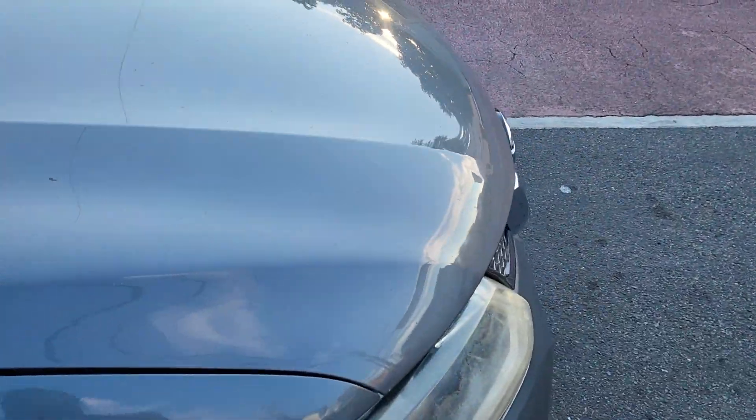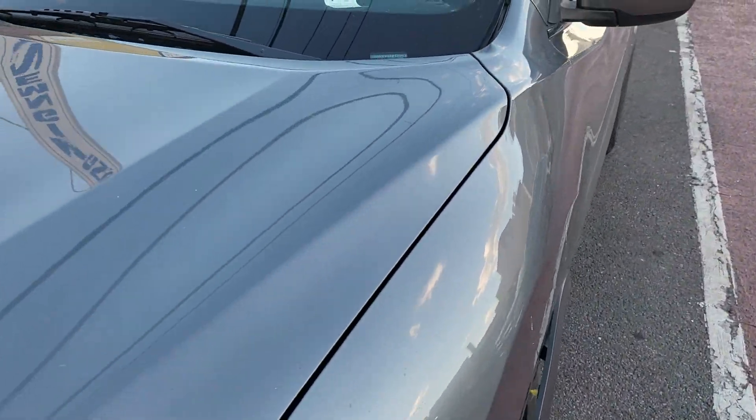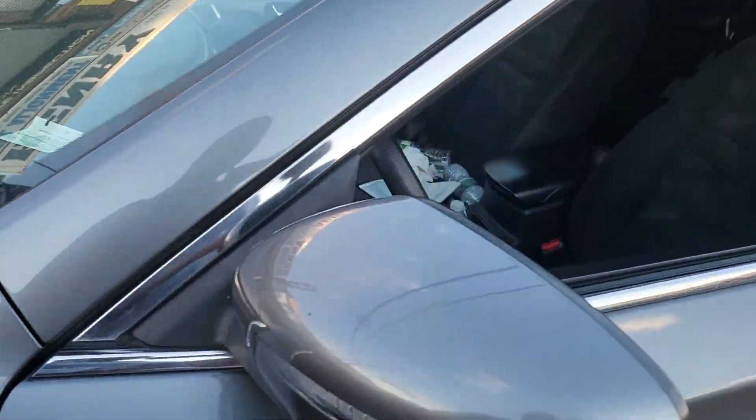This is a 2014 Nissan Murano. The car doesn't want to start because it's now running with a 'key not detected' message — but that's not a big issue.